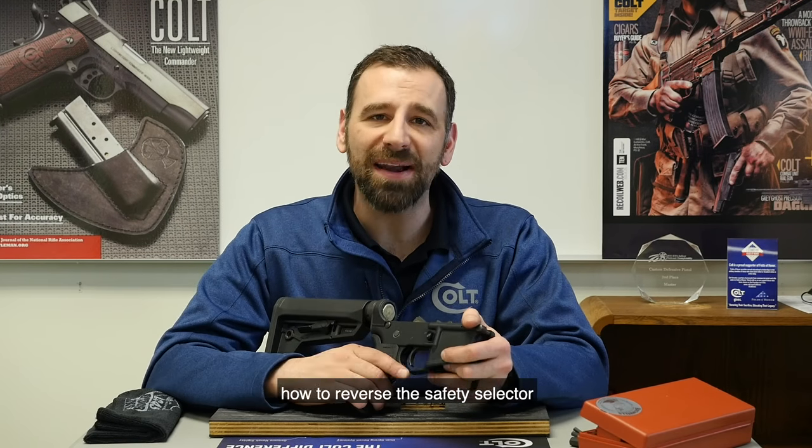Hey Colt fans, welcome to Topic Tuesday. My name is Justin Baldini, Director of Marketing for Colt, and this week we're going to talk about how to reverse the safety selector in your Colt rifle. Let's check it out.